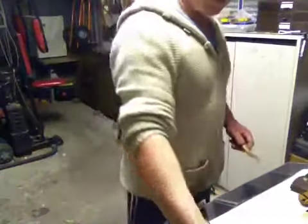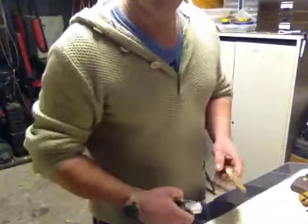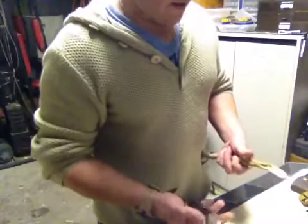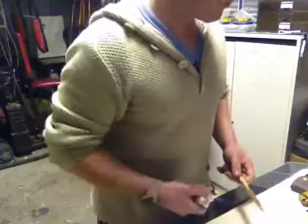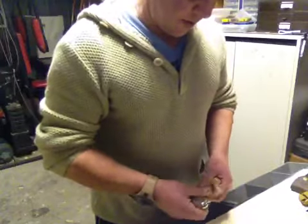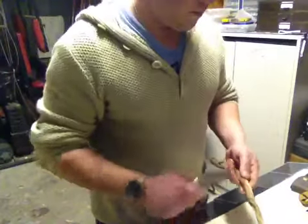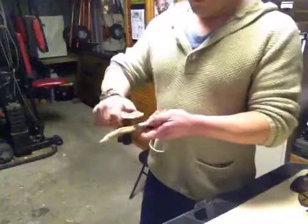Hey fellas, it's Mick from Sydney, Australia. Just mucking around in my shed. I thought I'd show a video. Everyone does cotton wool balls soaked in vaso — I've got them too, I've got them everywhere. But why not have wood covered in vaso? So let's do some feather sticking.